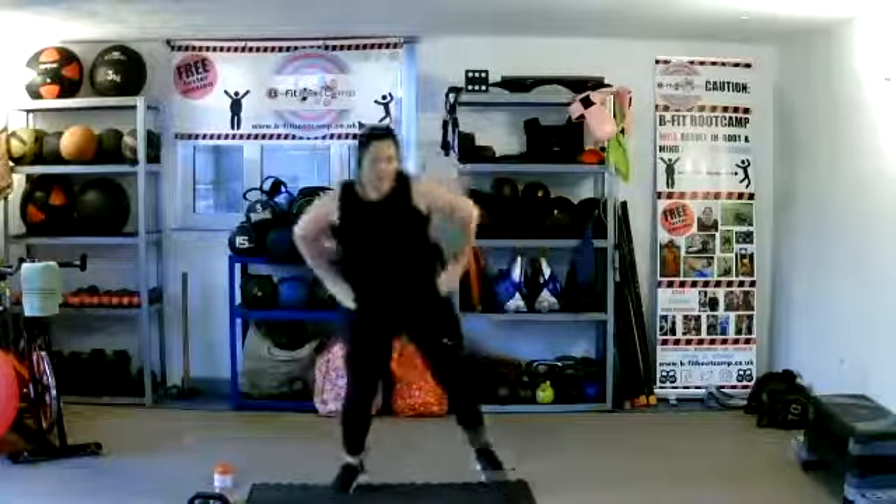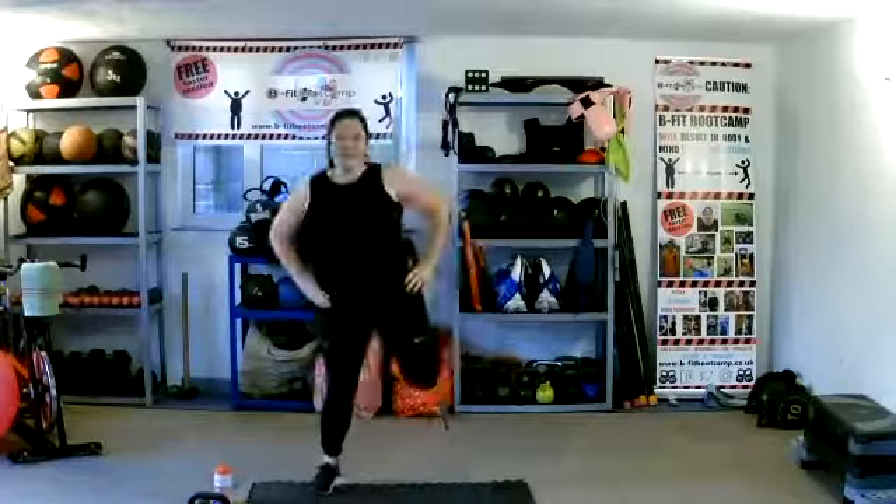Take them up to your backside — up to your butt. Little bounce in the middle. Get them as high as we can.